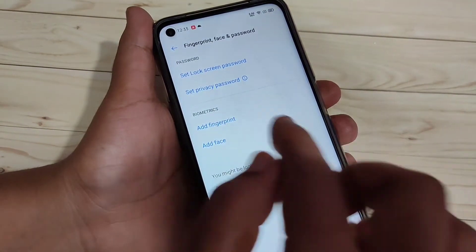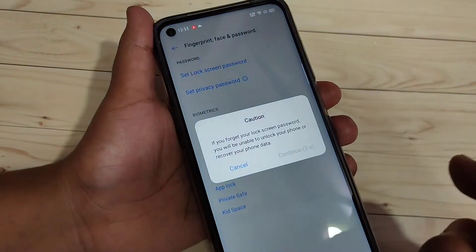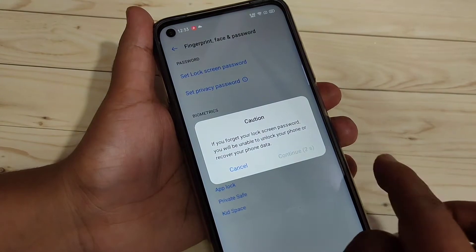Here you can see the option Set Lock Screen Password. Tap on it. Read this message and after that tap on Continue.